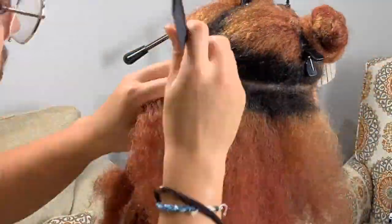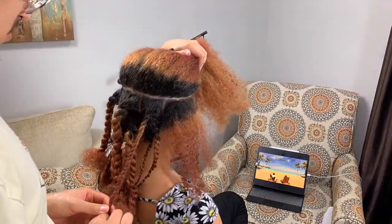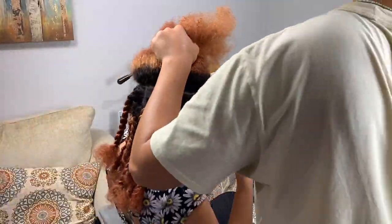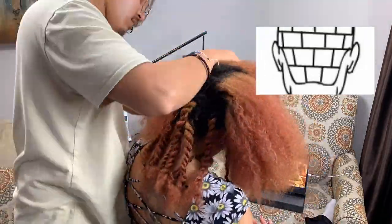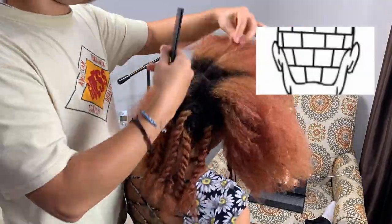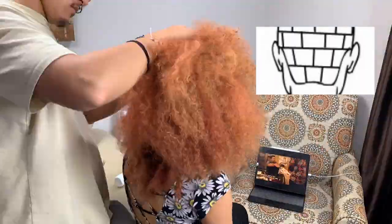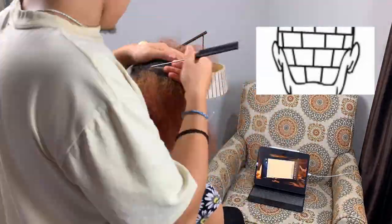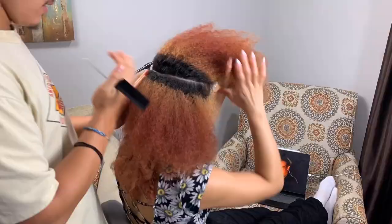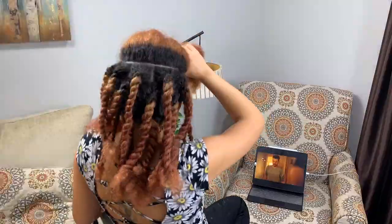We continue all the way up to the crown of the head, going up in rows and then making those rows into boxes. Make sure that your braids are falling in between the gaps and not right on top of each other. As you can see on the diagram, the boxes do not lay flat right on top of each other in a line — they're asymmetrical, so the braid ends up falling right between the two braids below it. Following that pattern means the braids lay as flat and as natural-looking as possible. I've also been adding leave-in conditioner into my hair as we go along, so I'm not working on incredibly dry hair.